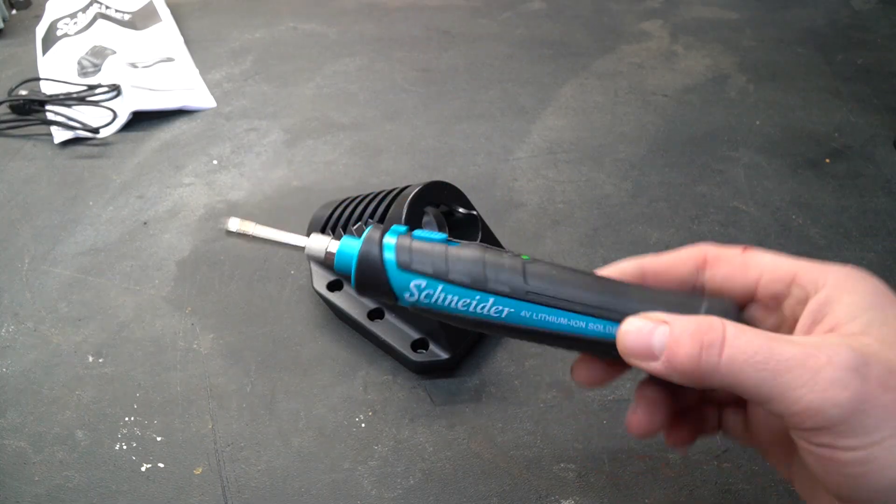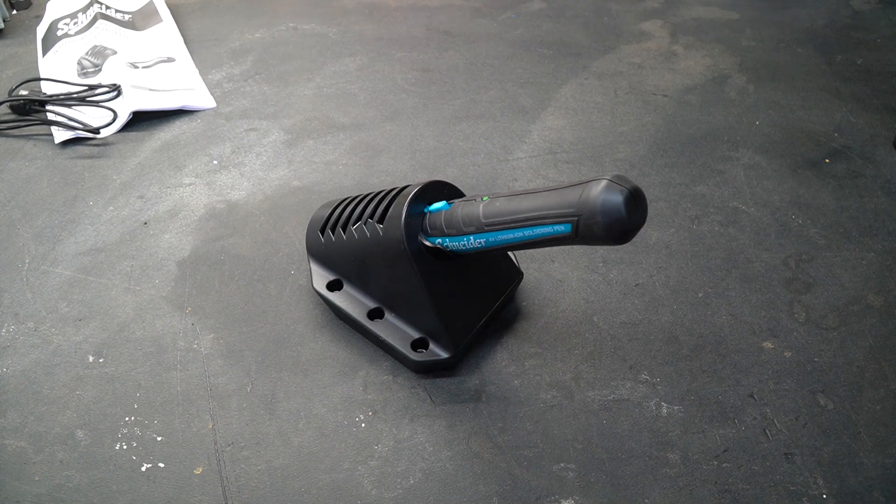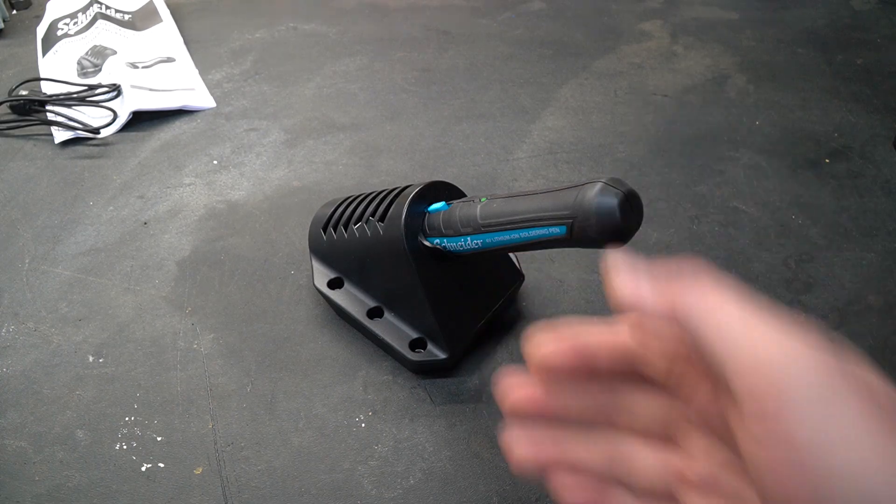One thing I really like about this design is that the iron is designed to be held by the holder in the on position, but the holder is built well enough that it just doesn't feel like it's going to fall out — it's very firmly in place.